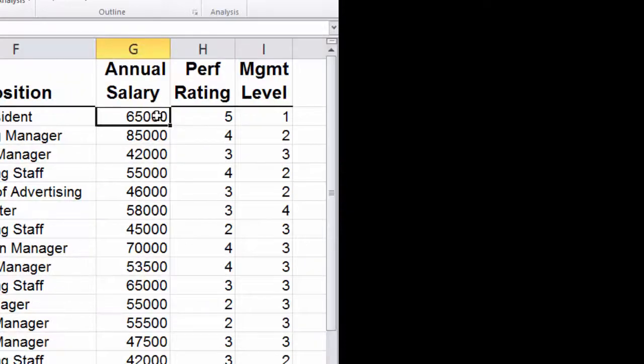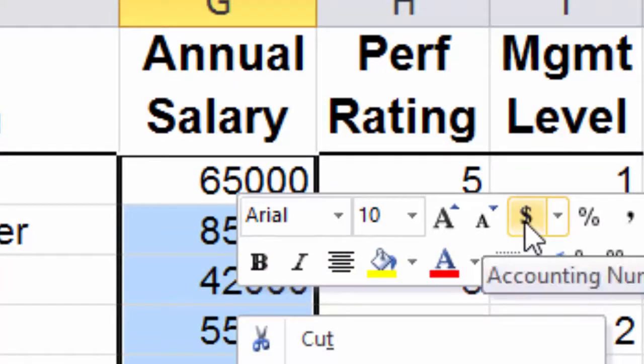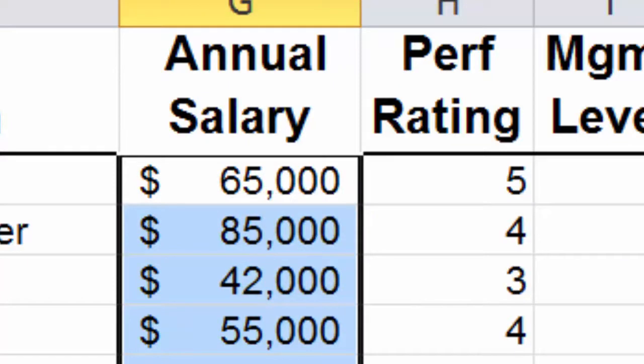For the salary numbers, we're going to highlight all of those, right-click, and use the format options box. We'll turn those into dollars and then click the Decrease Decimal button twice.